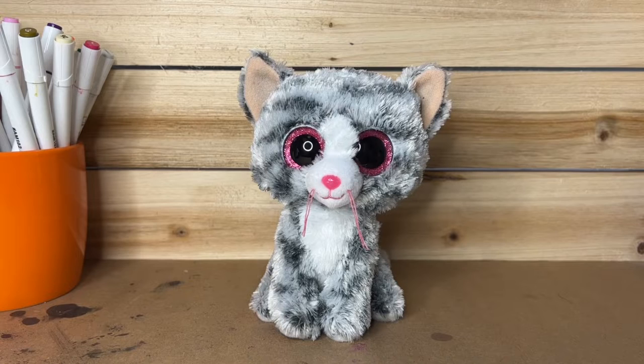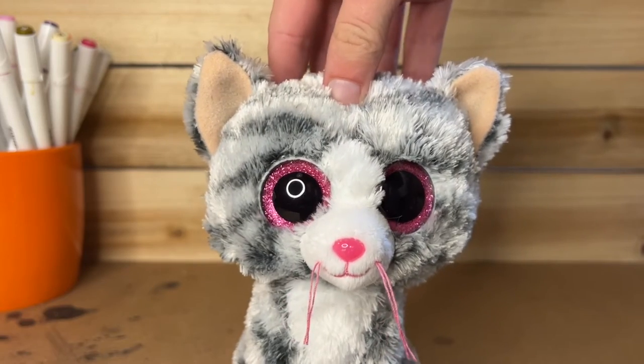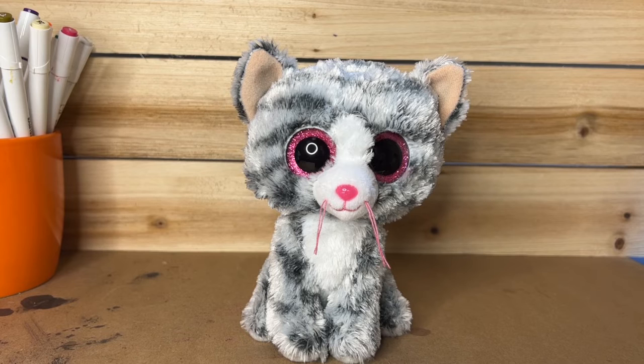The next thing I'm gonna do is change the fabric on the inside of her ears. Instead of the ears being a tan color, I'm going to make one of them pink and the other one blue. Quick warning though — this does involve cutting the ears off, and I know lots of people are sensitive to Beanie Boos being cut open. If you're one of those people, I recommend skipping this part because I'm about to cut off the ears.